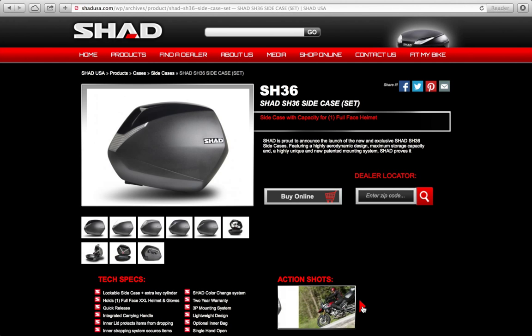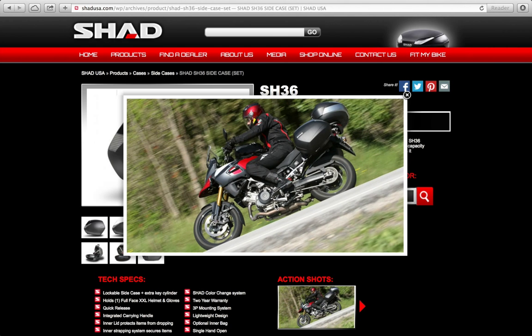To see some action shots of the SH36, click here. This would be the V-Strom 1000 with the new cases mounted. More pictures will be added as they become available, so keep checking.